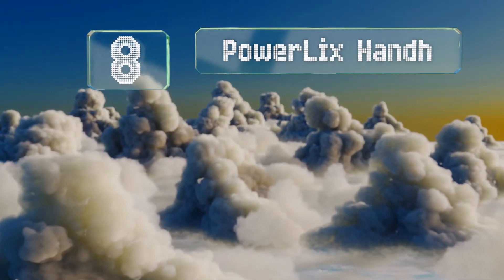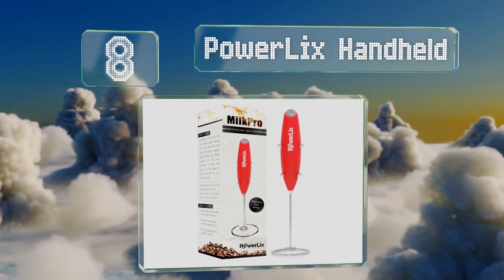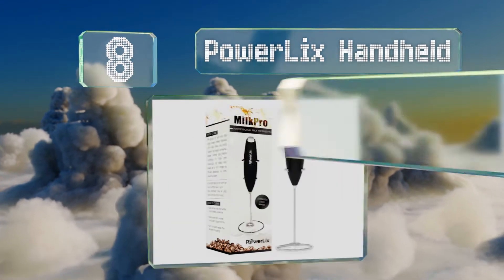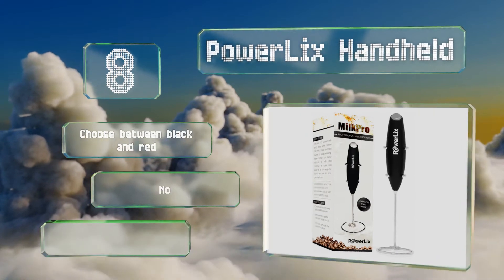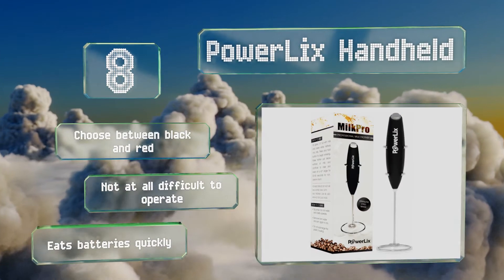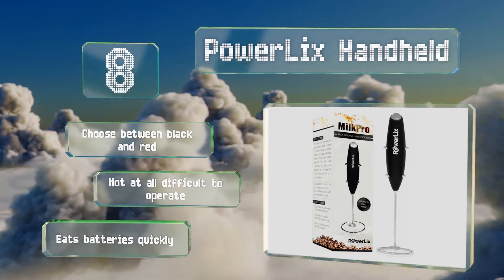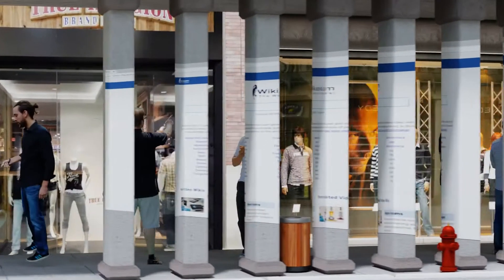Coming in at number eight, if your budget is really tight but you still want a warm frothy beverage at home, you may wish to grab the Powerlix handheld foam maker. It doesn't actually brew coffee, but it's a fine addition to a setup that's only capable of making non-creamy drinks. You can choose between black and red, and it's not at all difficult to operate. However, it eats batteries quickly.